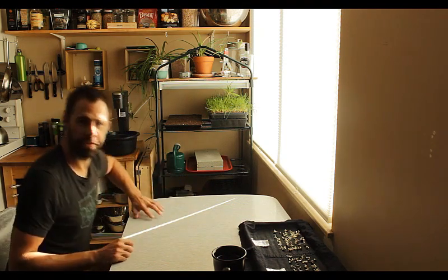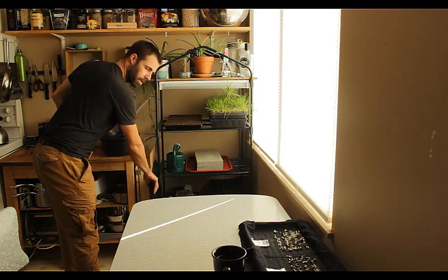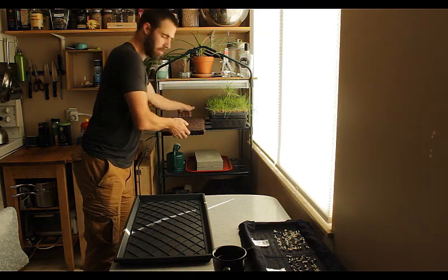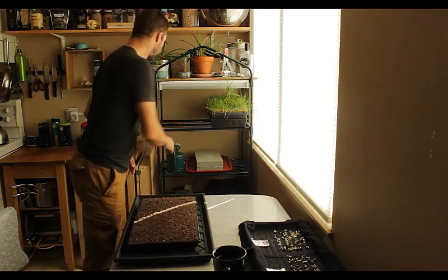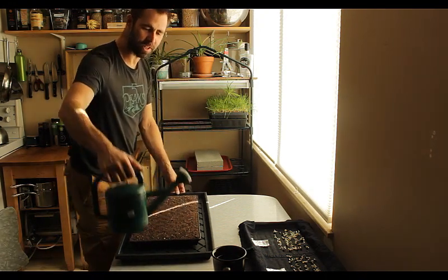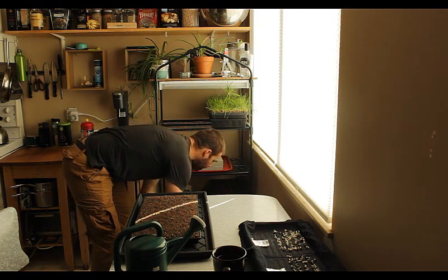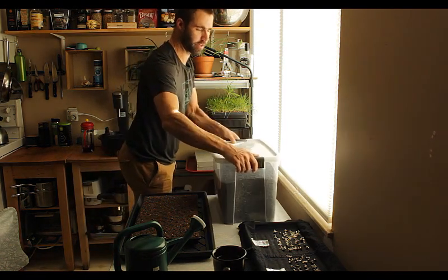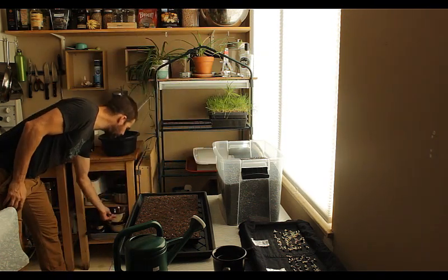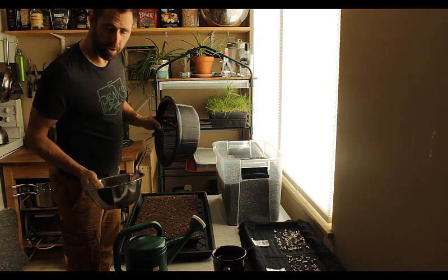I'm going to pull stuff out here. I've got everything here — I moved my watering trays down. I've got my tray ready to go for sowing. I picked myself up a cute little watering can — it's just perfect, I'll talk about that. I'm going to pull my seed out. All ready to go. I've got a bowl where I'm going to soak my seed, and I've got a colander here.